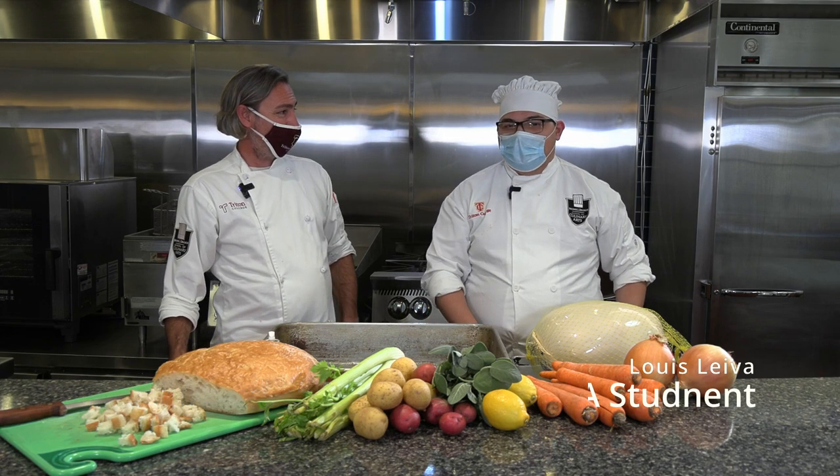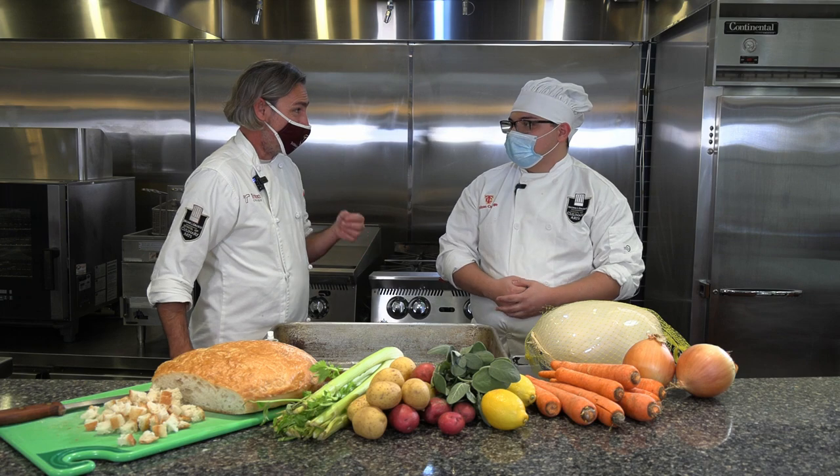Louis, do you want to introduce yourself to the camera? My name is Louis Leyva. I am also a student here at Triton, studying culinary arts. Have you ever cooked a turkey before? Never. Never? Okay.